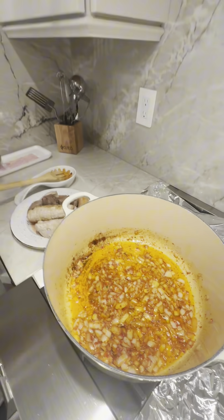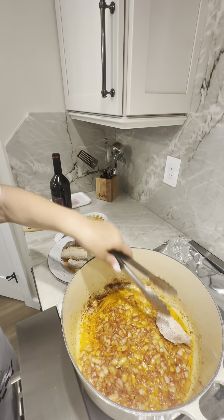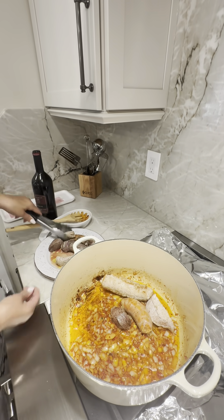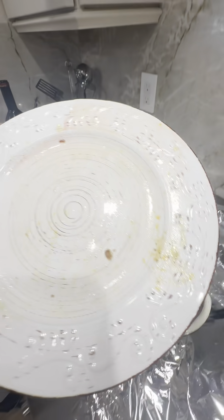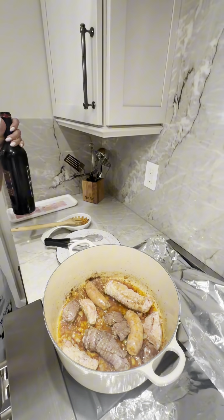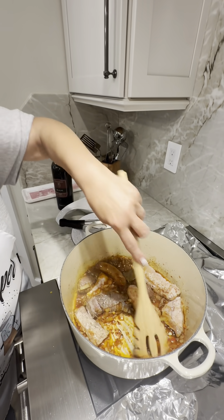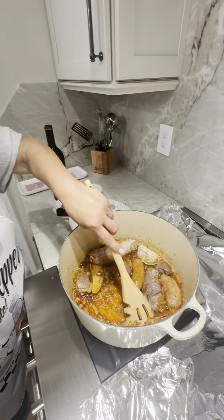Look at the color on that — beautiful. The meat's gonna go back in now. Everybody's going back in the pool. I'm gonna get all that goodness back in there. Don't forget that juice in the bottom of the plate — you need that juice. A little vino, just a little — just a little goes a long way. Never use cooking wine — only use good wine to cook with, wine that you drink. You want to scrape the bottom. All right guys, we'll be back.